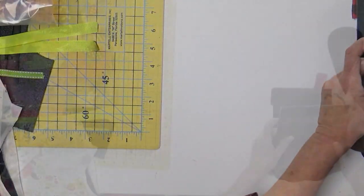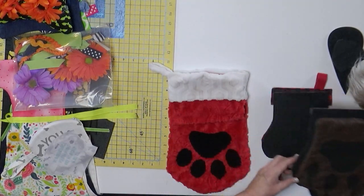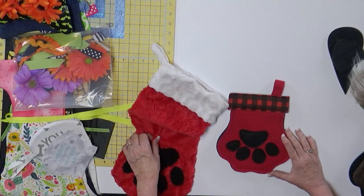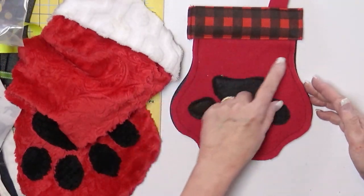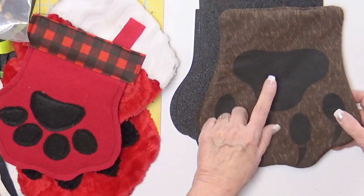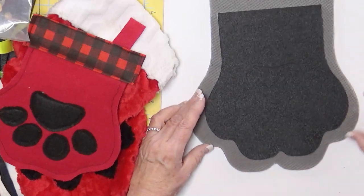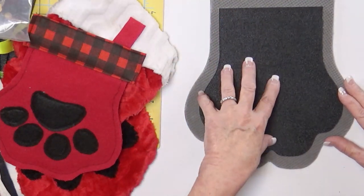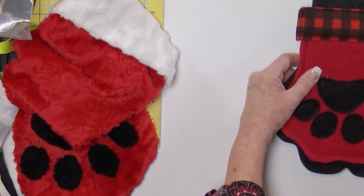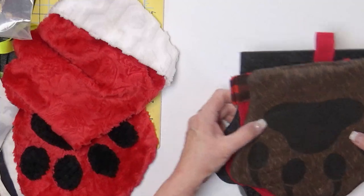I came out with the doggy mitt because Martelli had a doggy stocking and I love it, but it's so big. I made it smaller and it was too small — I had to do wrong sides together because I didn't have enough to flip. So I made the template larger. You can use it for a hot pad, pot holder, or stocking. Do you see how much bigger it is? Change your seam allowance if you don't want it quite so big — it can be a stocking, mug rug, hot pad, or pot holder. You can also use your Cricut or Silhouette, and it doesn't have to be for dogs — bears, cats, cougars, whatever wildlife you like.